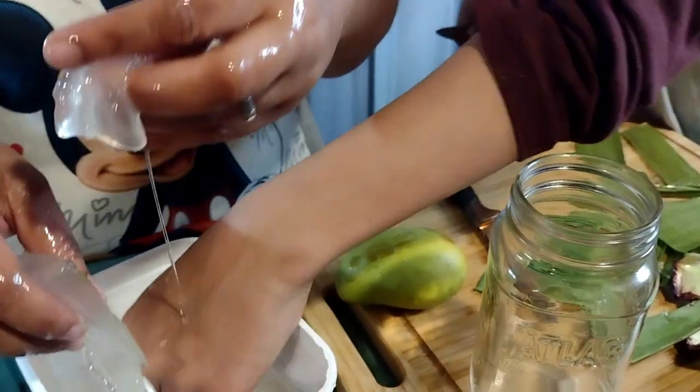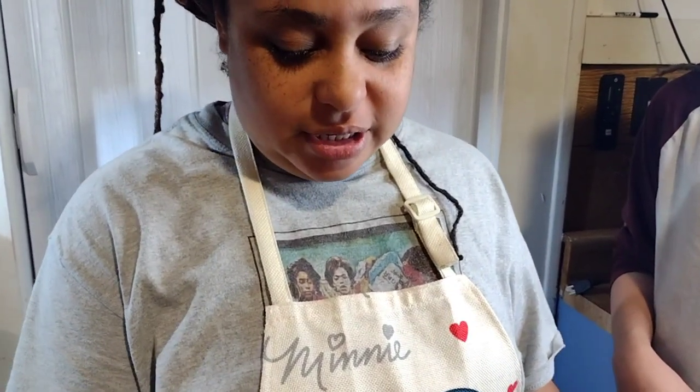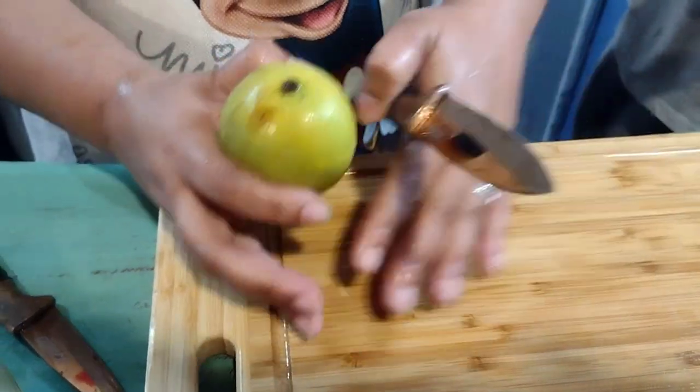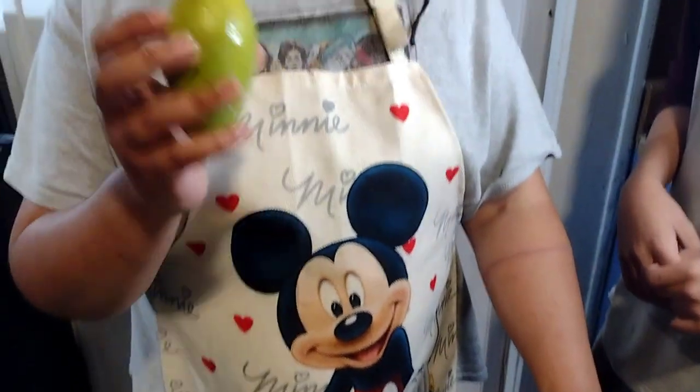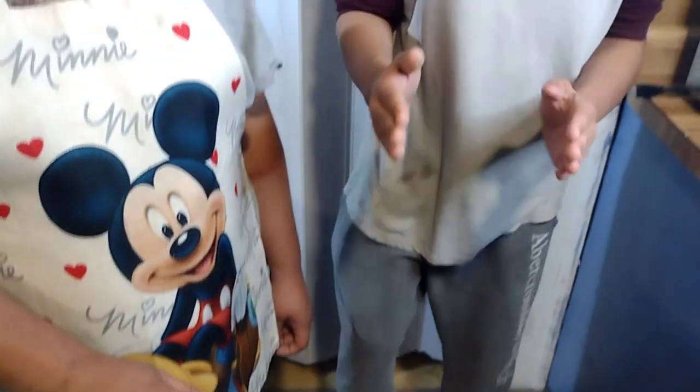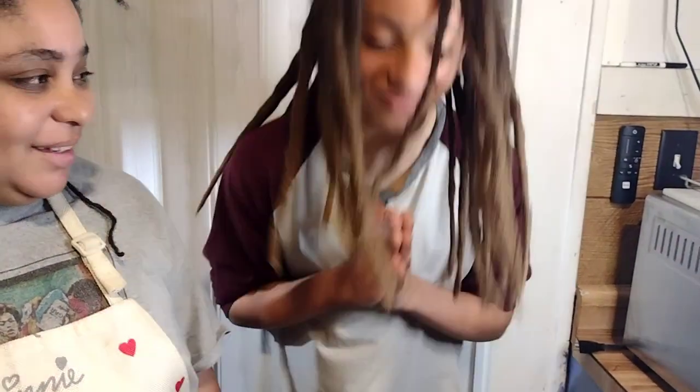It doesn't have to be perfect. We just got done cutting out the aloe and we washed the cutting board to get all the slime off the knife. Now because I'm adding the mango, I'm going to cut up the mango.